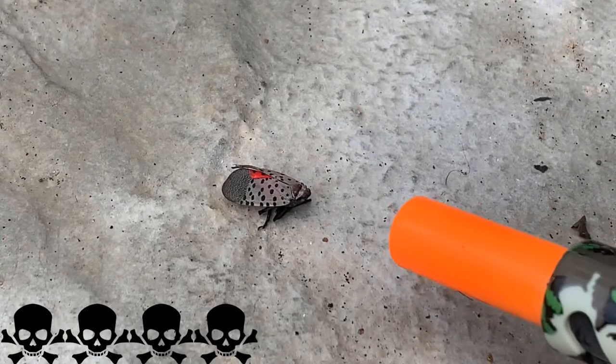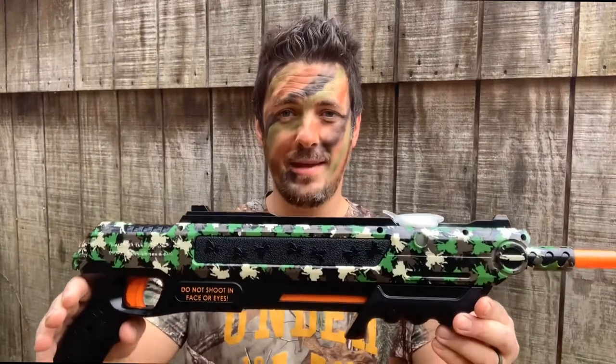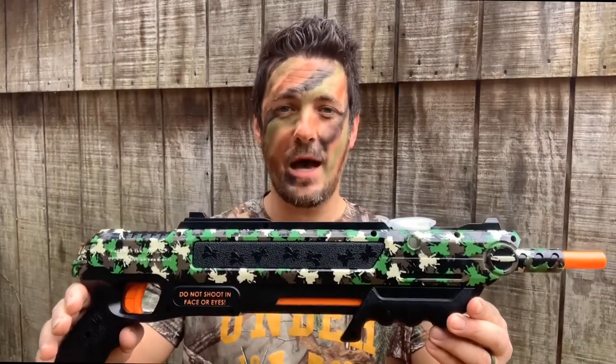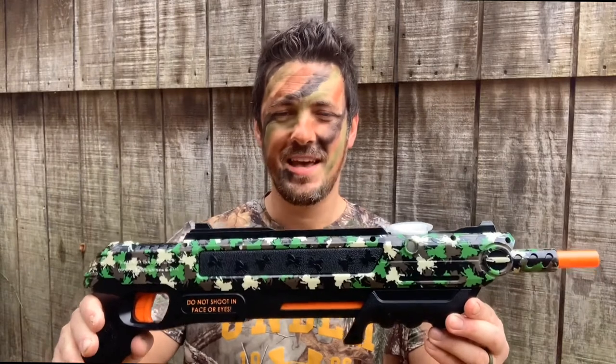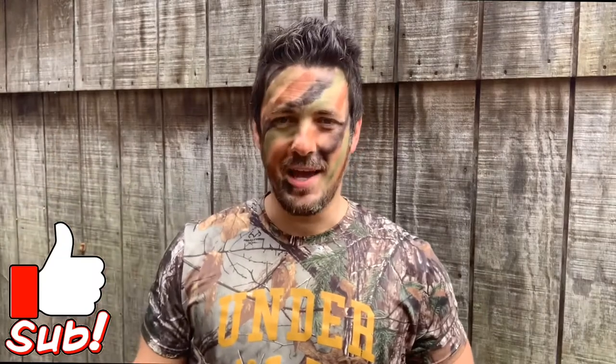If your wife hates bugs and spiders as much as mine does, get her one of these and let her take care of business. There it is — the Bug Assault 2.0 in Camofly. Use it to take out all kinds of bugs, especially invasive ones. As always, the links to these items are in the description below. Hook me up and hit subscribe. Thank you guys for hanging out and we'll see you on the next one.